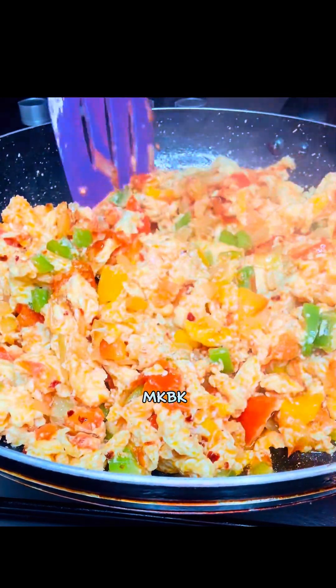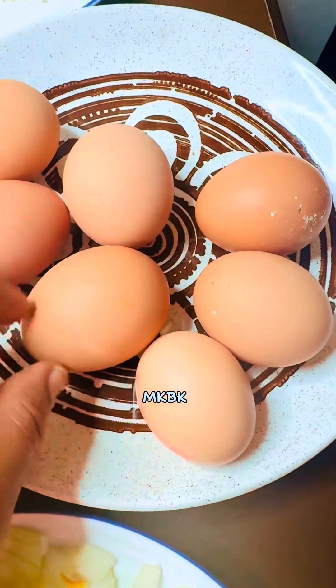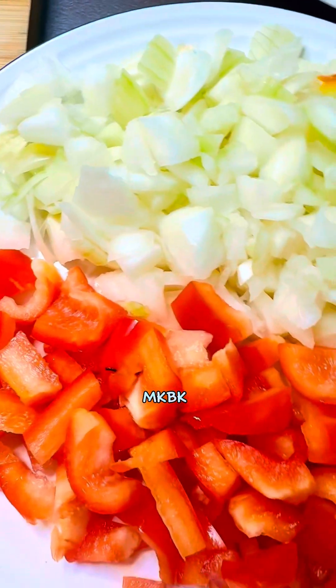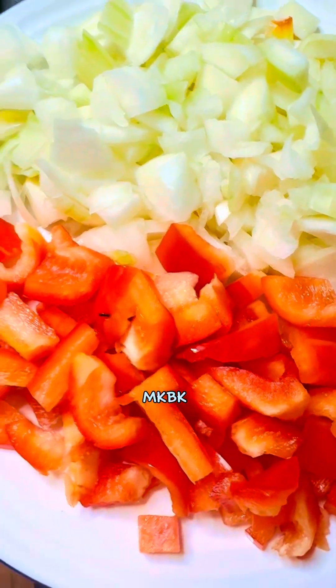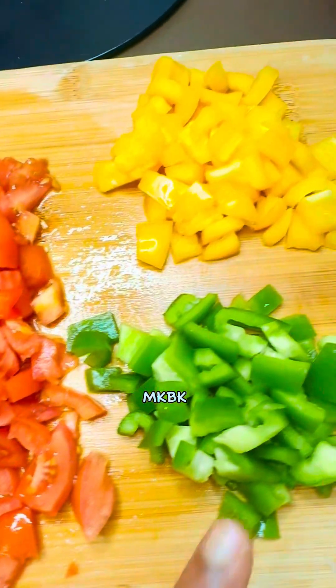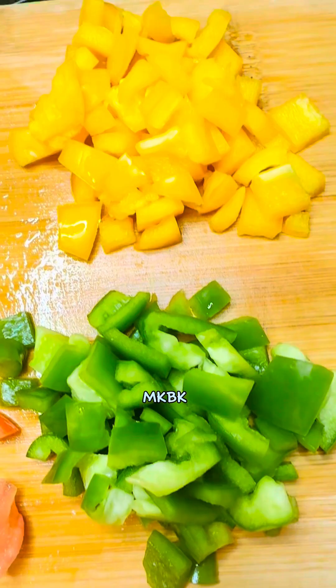Here are the eggs I used for this recipe — I have seven eggs, but you can use less or more if you want. Here is my already chopped red pepper and white onions, my chopped red tomato, my chopped green bell pepper, and my yellow bell pepper.